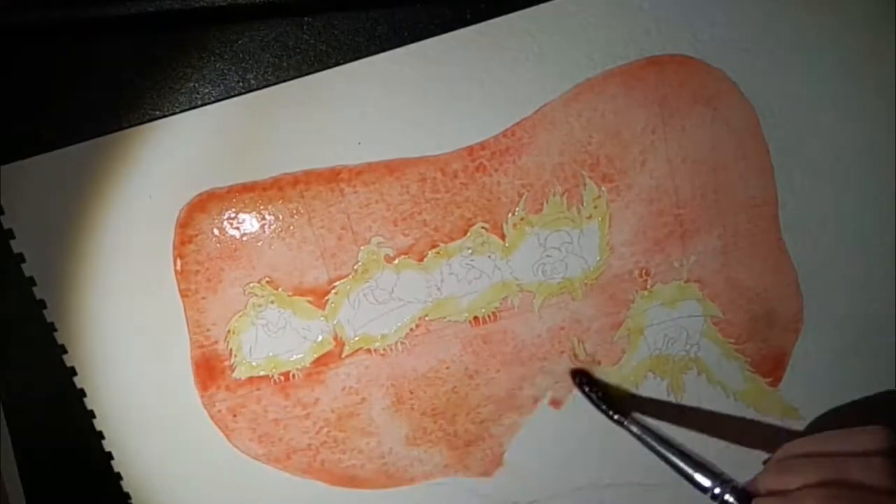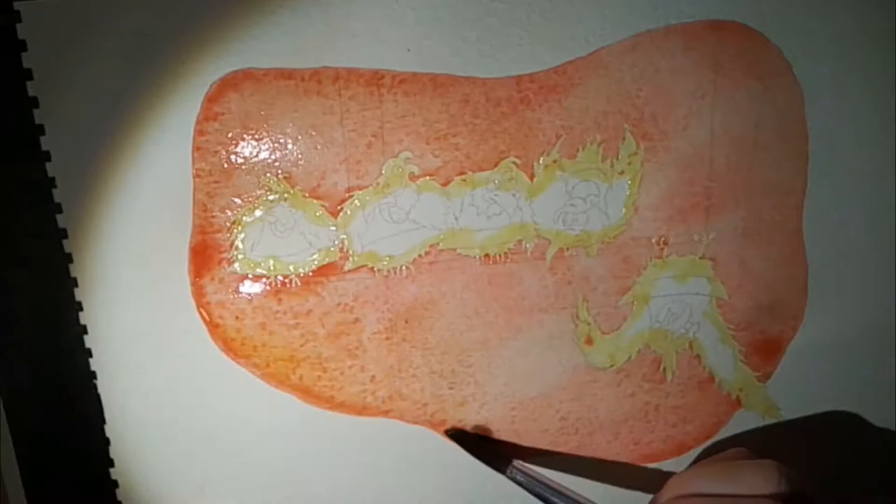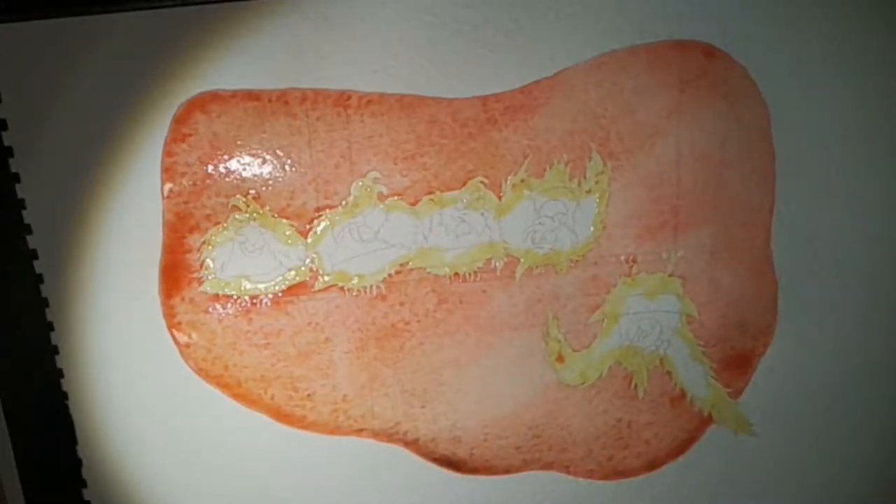So after this preparation, I started painting, and I'm going to talk to you at the end of the video again. Enjoy!